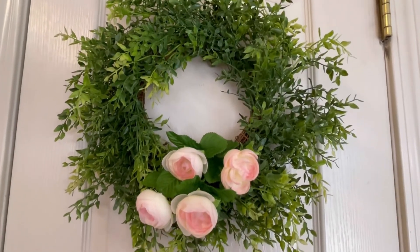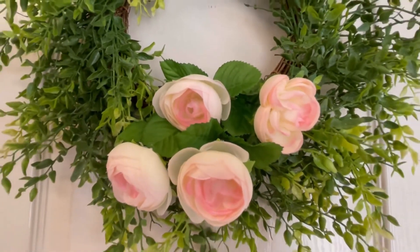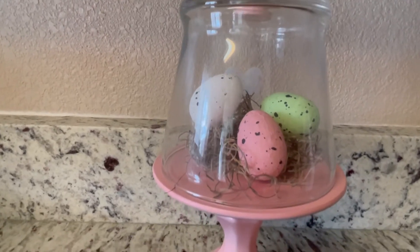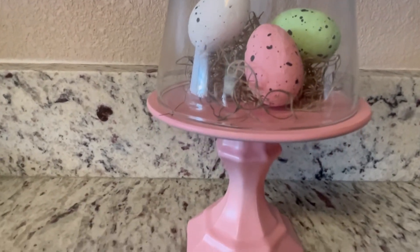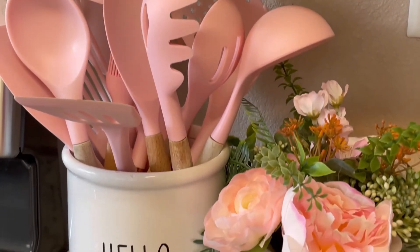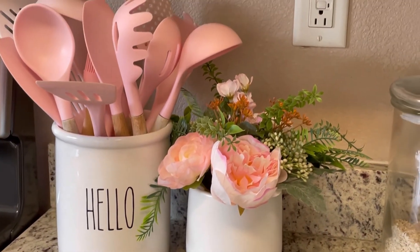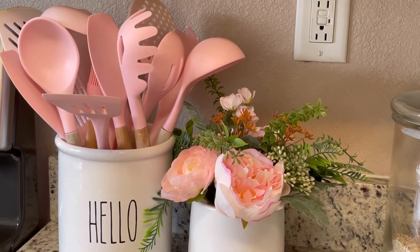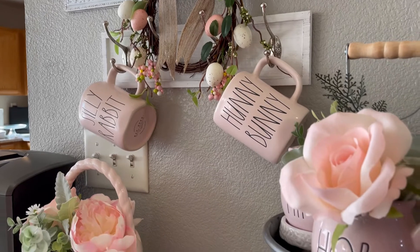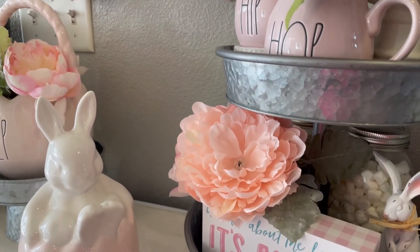Now we're in my kitchen. I added a cute little wreath with some pink flowers to the door of my pantry — I made it last year in one of my videos and there's a tutorial I'll link below. I also added all my pink utensils that I love and put a little flower pot here. I believe that's it — I didn't really do much but I think it made a big difference and looks very pretty.